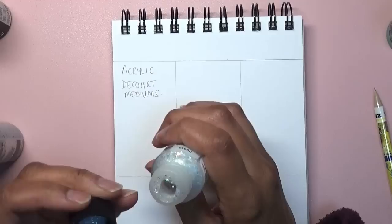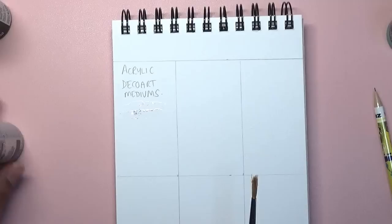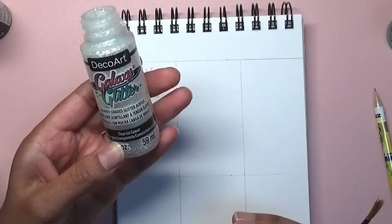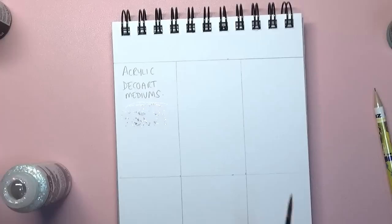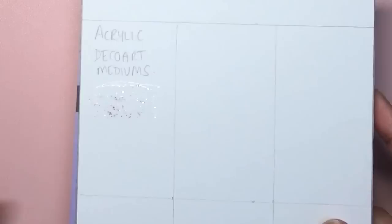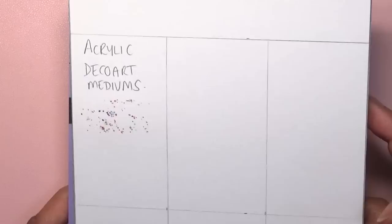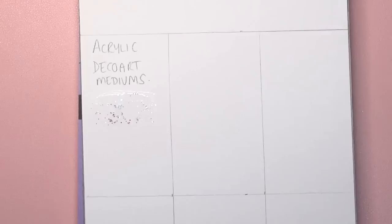Let me get some paintbrushes out here. This one is called Galaxy Glitter Clear Ice Comet and it's one of my favorites. If you were to buy one DecoArt acrylic medium, I'd recommend this glitter. What I really like about it is the fact that you can overlay it on pretty much anything. It's absolutely beautiful and you've got different colored glitter pieces in there.